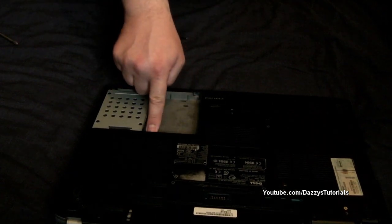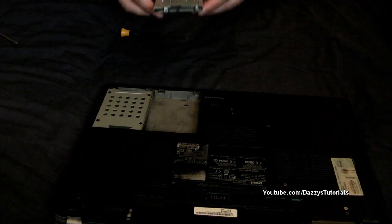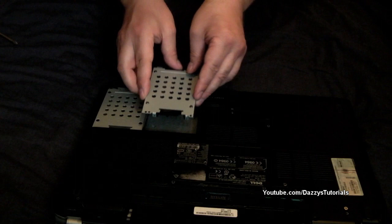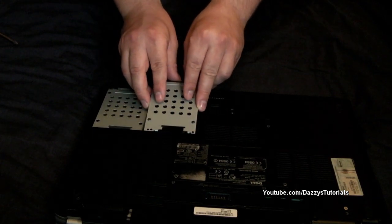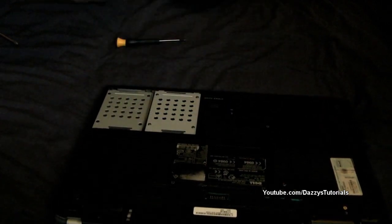Now as you can see there is already a space for the hard drive just there, so what we need to do is fit this in like so — there we go, that's all it takes.